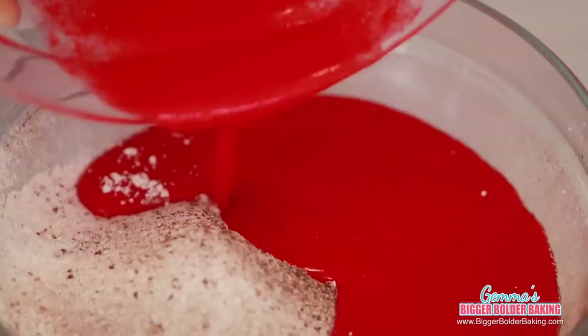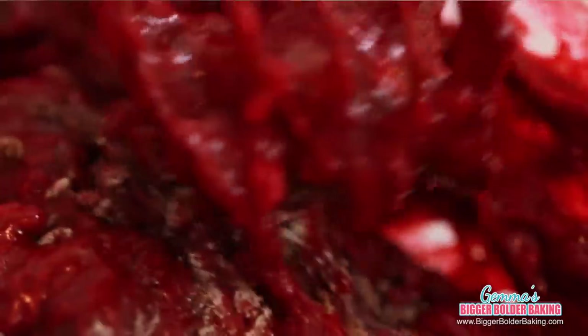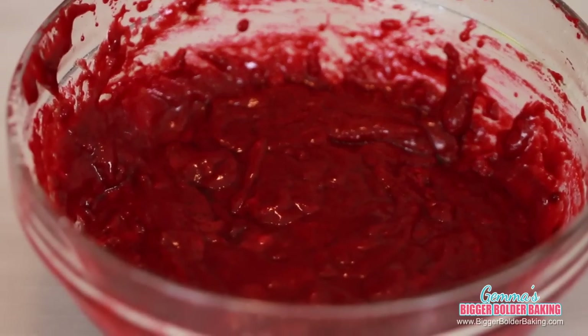Now we're going to add our wet ingredients into our dry ingredients. You just want to gently mix this cake together — you don't want to whisk it up too much. It's a nice thick mix; just bring it all together until there's no more flour lumps. And there you have it — a perfect small batch to make just enough cupcakes.